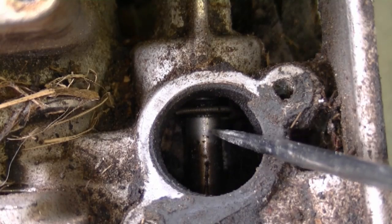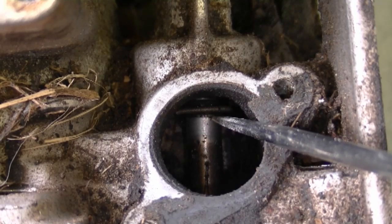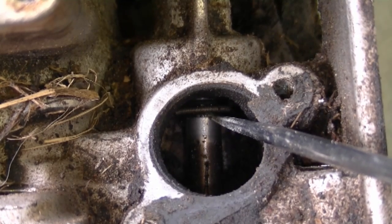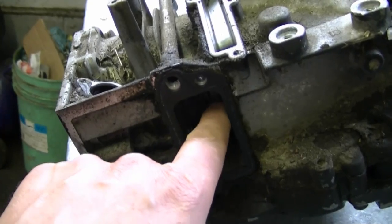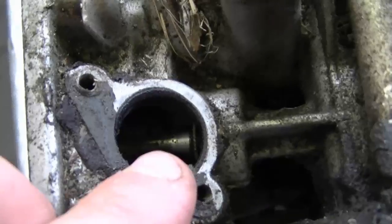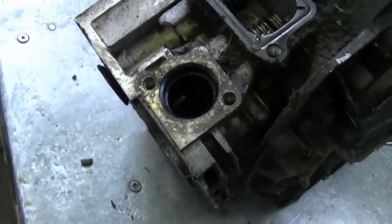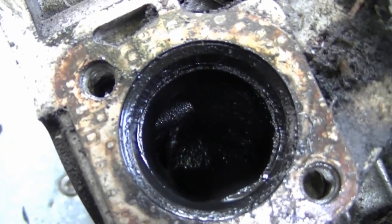It's not an expensive part. You'd have to remove the intake valve to replace it, but it can be a quick, easy, and inexpensive fix if your engine is burning excessive oil. You'd remove this cover, take the spring off, and remove the small cap to get the valve off, then reach inside and replace that seal. The spring comes with the seal when you buy a new one.